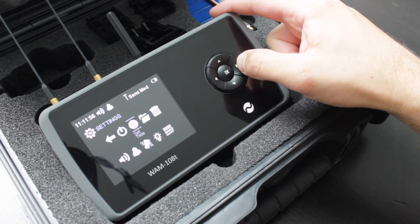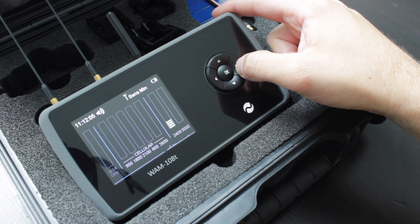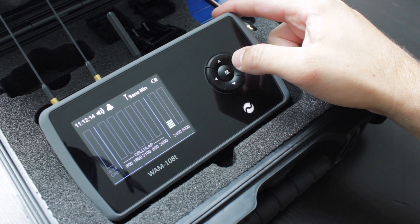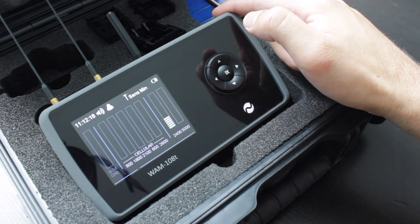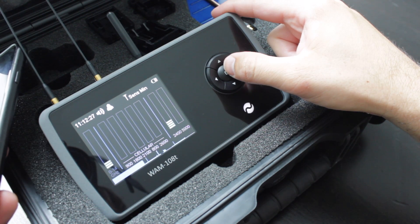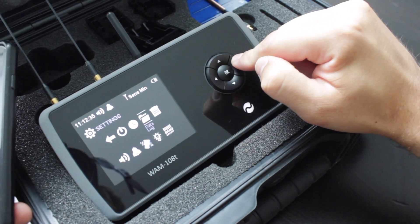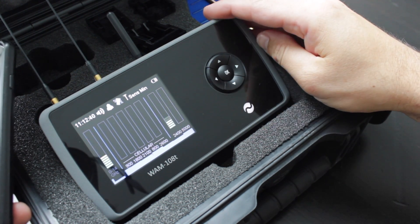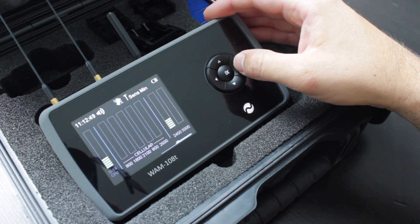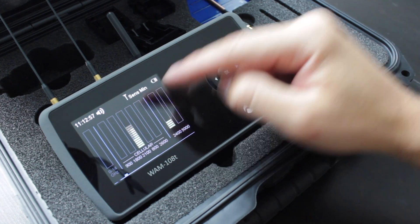I'm going to show the beeping control on and off. Turning it on now and turning my mobile phone on — on minimum sensitivity — it gives you a beeping sound as well as the audio demodulation. And turning it to vibrate, you should be able to hear the vibration — you can certainly feel it. I prefer not to bother with the beeping too much because the audio demodulation is good enough along with the visual indication of what it's picking up.